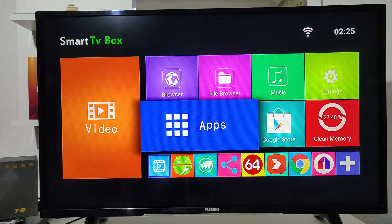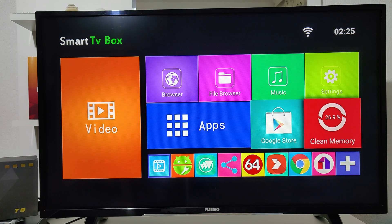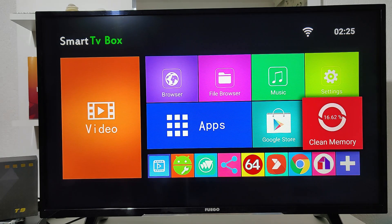So guys, this was all for today's video. Thank you very much for your time and support. Hit the like button, subscribe to our channel, keep supporting us and we will bring another video with other smart boxes. Please share this video with your friends!